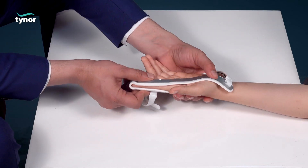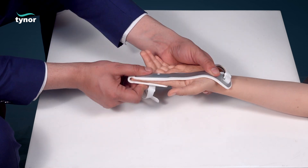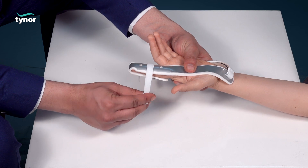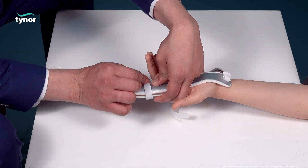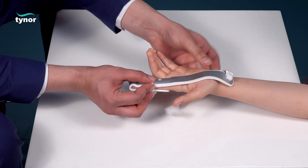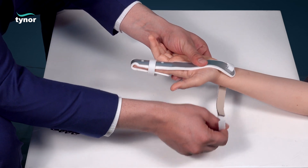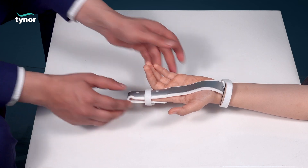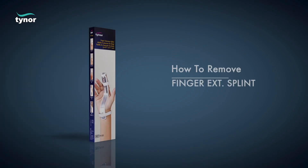Now fasten the tape into a comfortable tight position. Now let us see how to remove the finger extension splint.